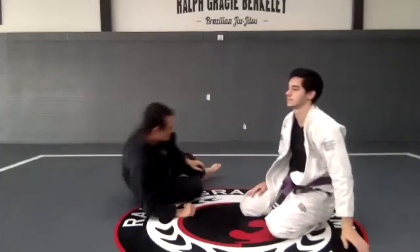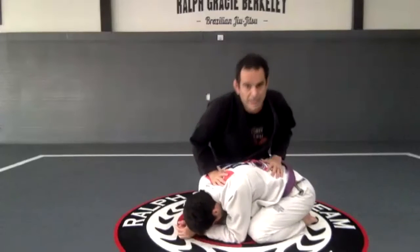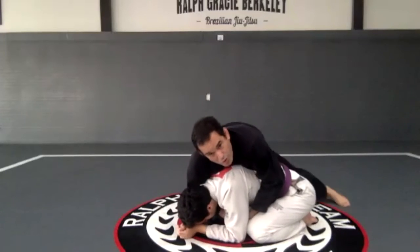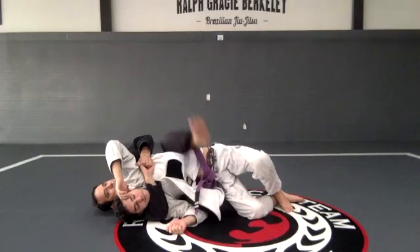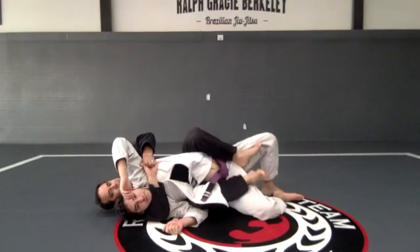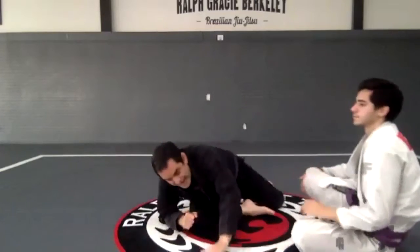Then free the bottom leg and get the back position with the seat belt. Again: one, two — I'm going to pull him on top of me. First the top leg, then the bottom leg. Let's try to do that.